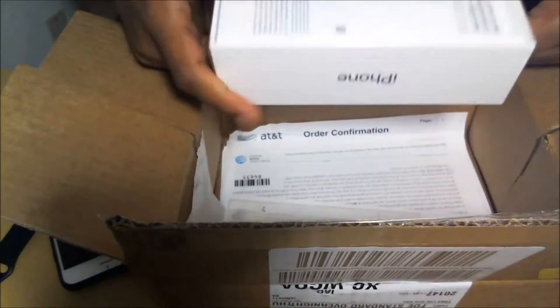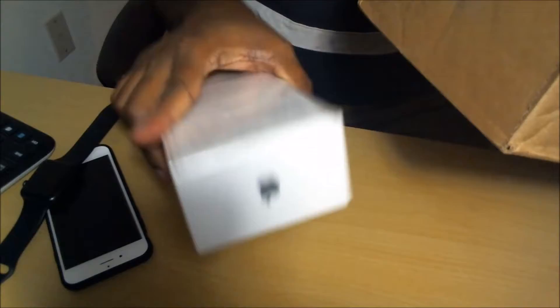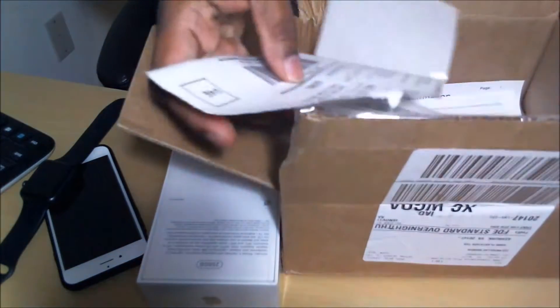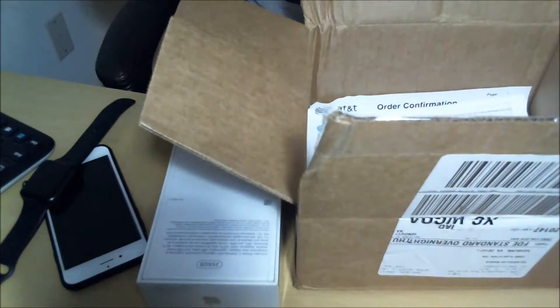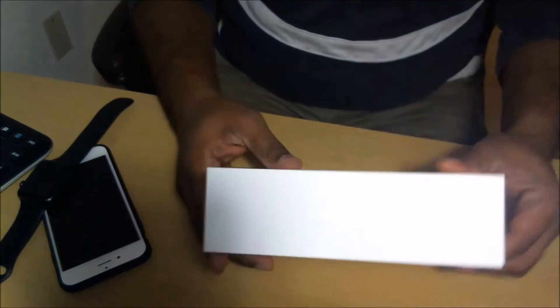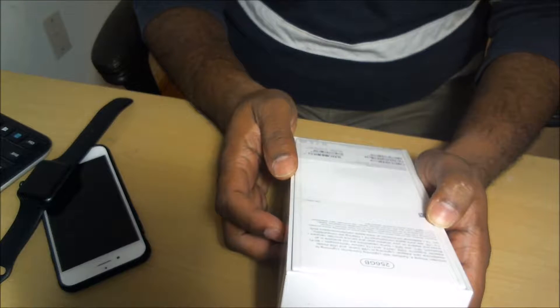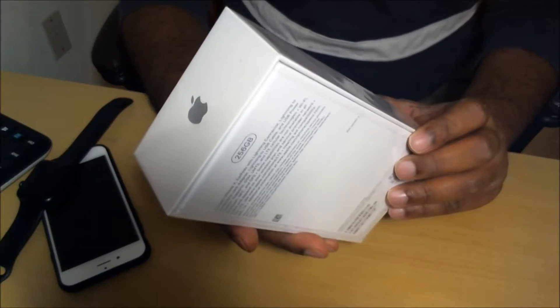Wow, what is inside? It's iPhone X! Isn't it cool, guys? I ordered from AT&T. This one is the 256GB iPhone X Silver. I ordered it the day the pre-order started, and today is November 16th — I got it this afternoon.